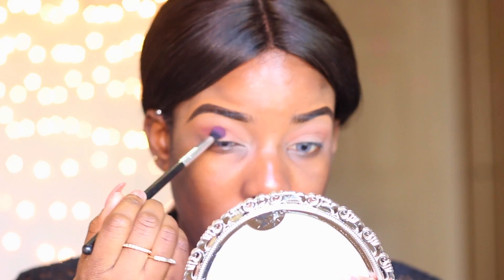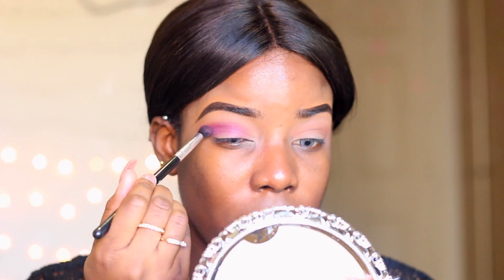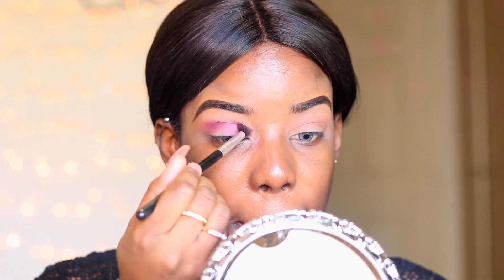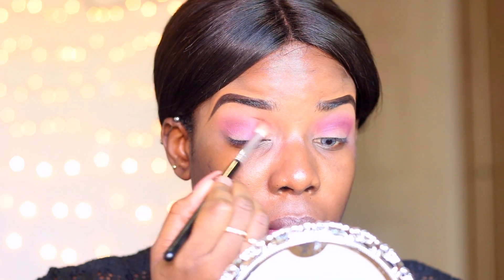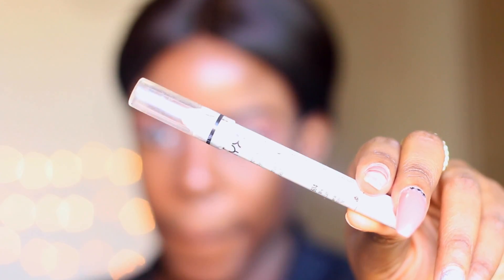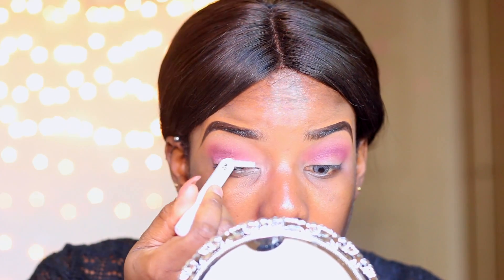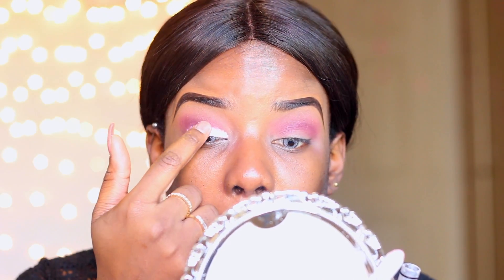Next, I'm taking this dark pink color from the same palette and applying it directly into my crease using a Sigma E40 blending brush. Then I'm blending the colors really well with a less tapered blending brush. After that, I'm applying my MAC Jumbo Pencil in Milk directly on my mobile lid to ensure the next eyeshadow pops really well, and I'm blending that with my finger.